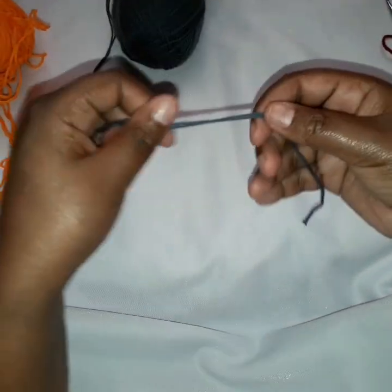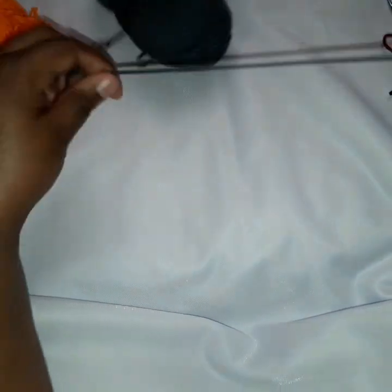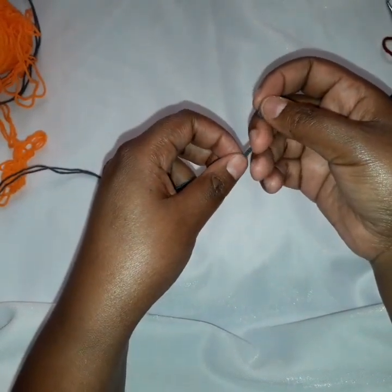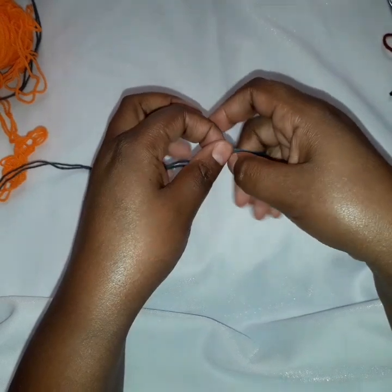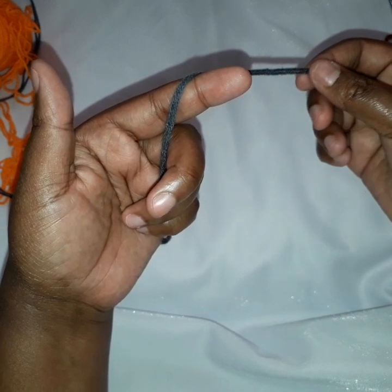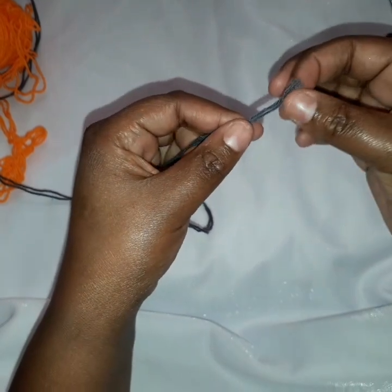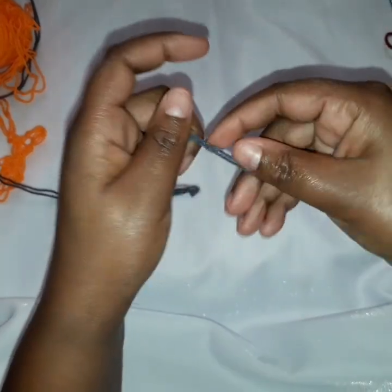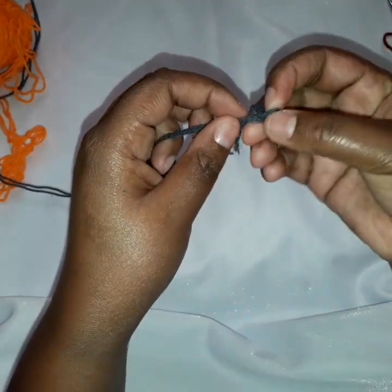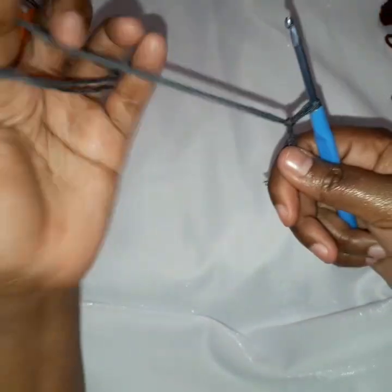So now to start this, you need to make a chain which is a multiple of 5 plus 2. So you can do any multiple of 5 plus a chain of 2. In this I'll be doing 25 stitches — 25 chains plus 2, which is 27. So now let's start: we make a slip knot and we start chaining 27.